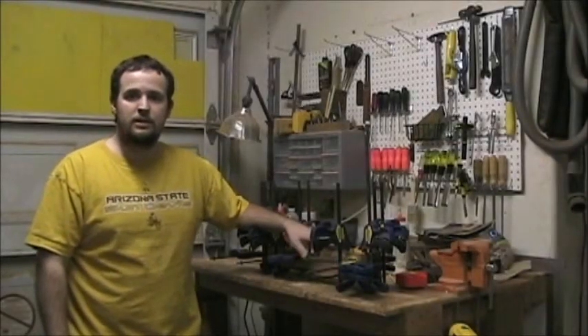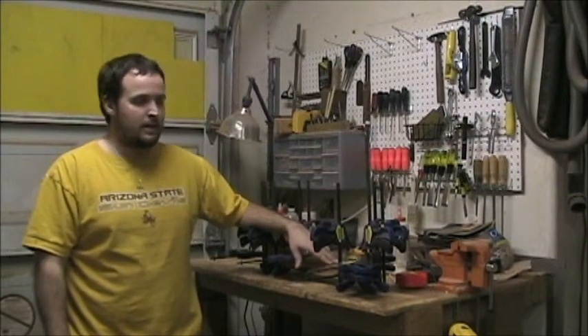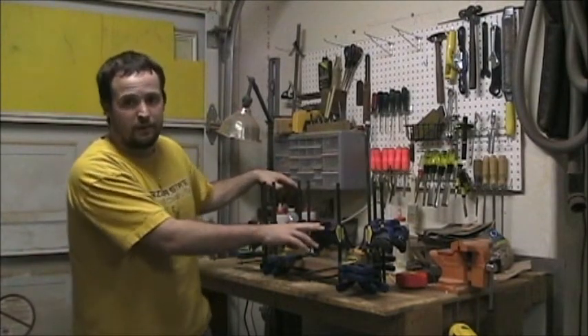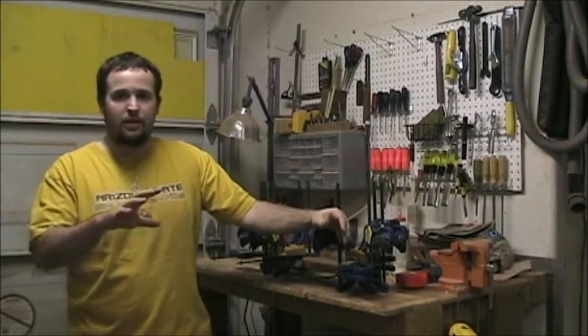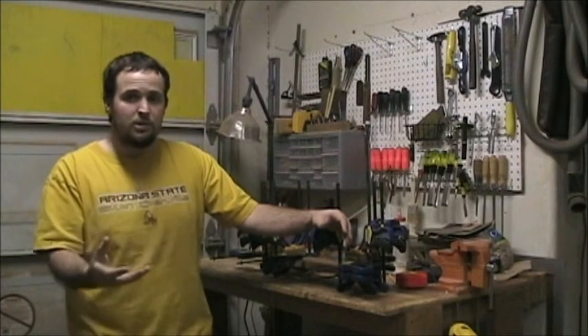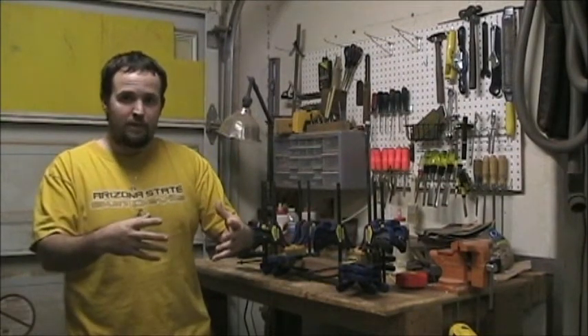Welcome to 6 Gun Guitars Luthier Lessons. This is the Dreadnought series of videos showing you how to make the acoustic guitar. In this video, I want to outline my procedure for neck making, so that when we get to the subsequent videos and actually do the work, you'll be able to remember and refresh the basic order of operations.